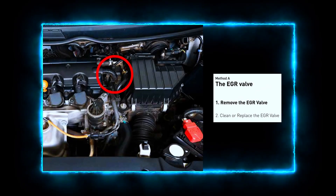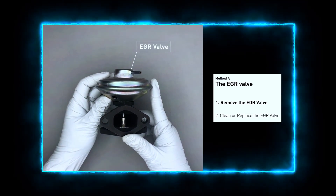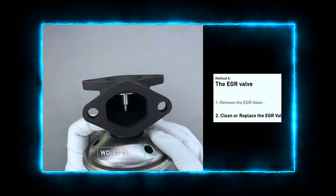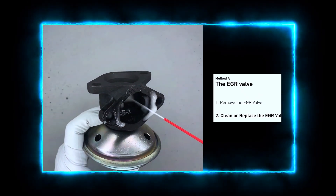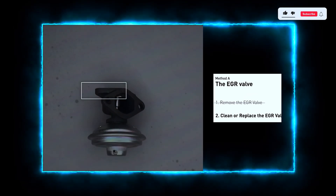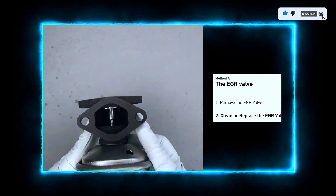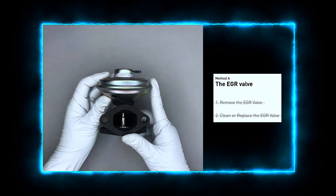Looking at the engine from the front, the EGR valve is located towards the rear of the engine, just to the right side of the center. First, carefully remove the EGR valve from your car. Turn the EGR valve upside down and fill it up with a WD-40 cleaner. Let it soak for 5 hours for the solvent to get rid of all the carbon buildup. After the EGR valve is dry, reinstall it back in the car. If it is too dirty to be cleaned, you may replace it with a new EGR valve.